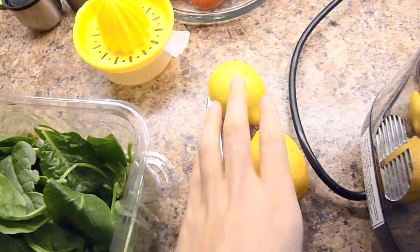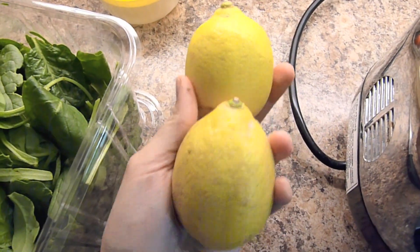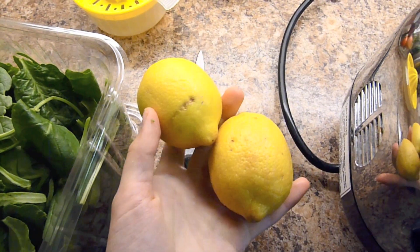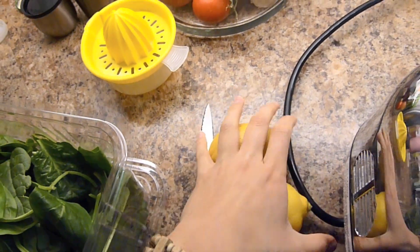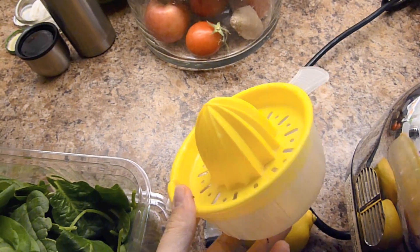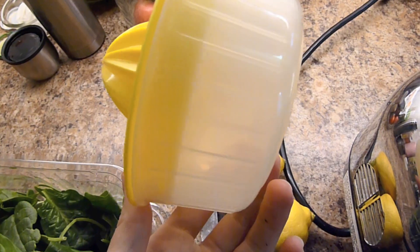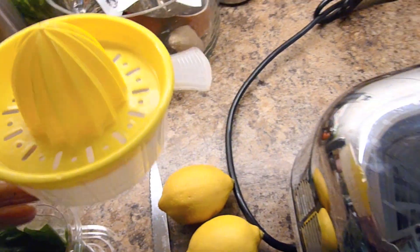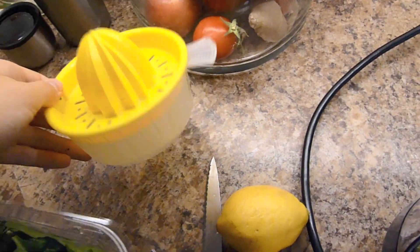I add two lemons. I really like to add lemons to my juice because it makes it more palatable and lemons help to prevent oxidation of the greens themselves. Lemons are super high in vitamin C, so they're great for the immune system. I'll juice the lemons separately in the lemon juicer because I prefer the taste that way.